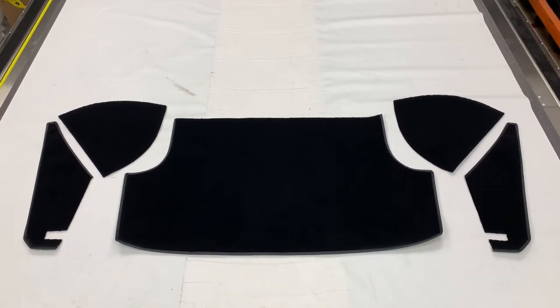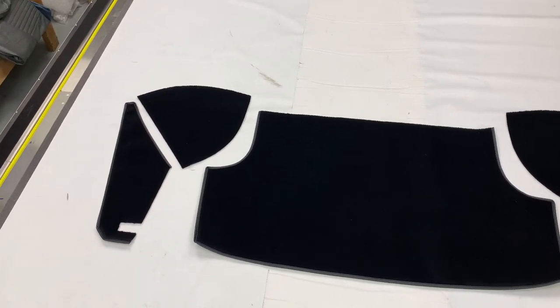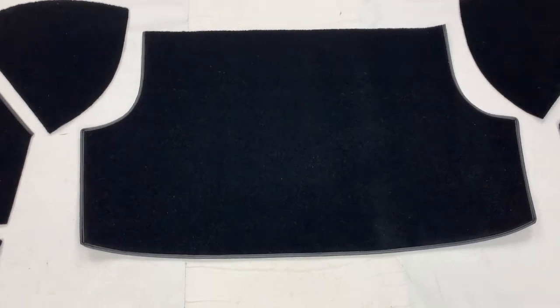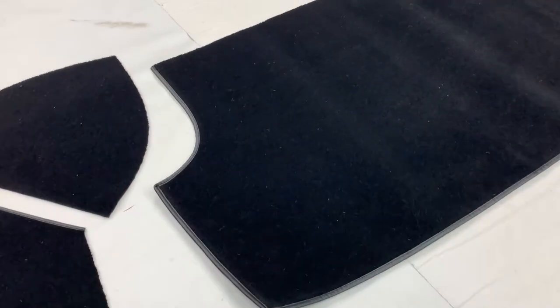This is the boot trunk mat and side kit for the Triumph TR2, TR3, TR3A and TR3B models. It consists of two kits, all in the same video here. The first kit sold on its own is this boot trunk mat, which is effectively the luggage mat in the floor of the boot trunk area.